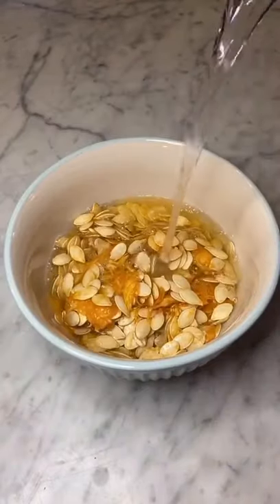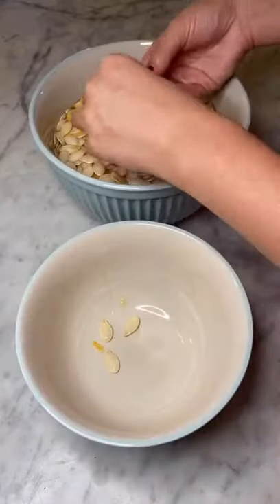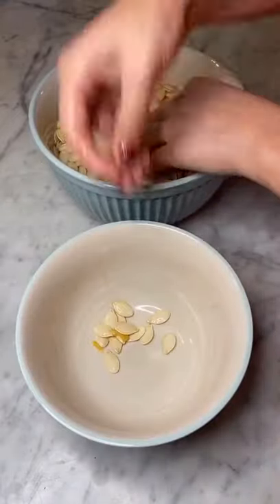Start with about two cups of raw pumpkin seeds and completely soak them in water. This is going to help you easily remove the seeds from the pulp and the slime. Once you've completed this process,